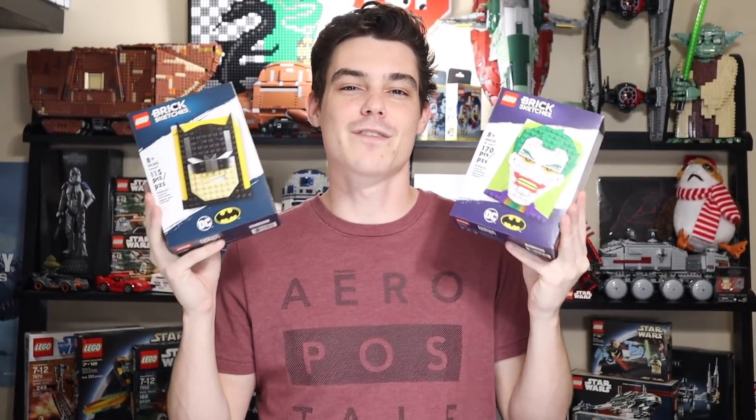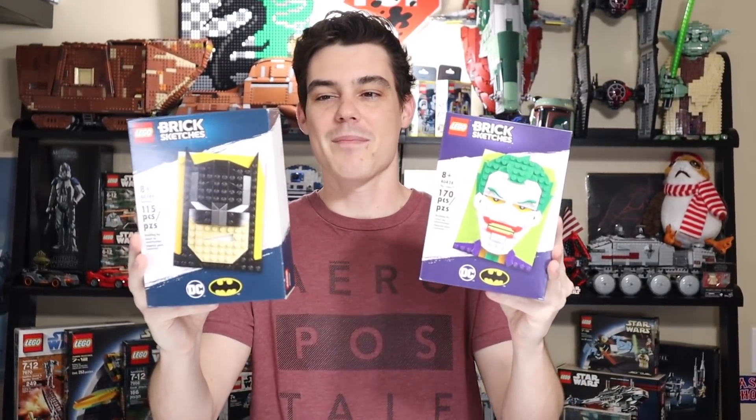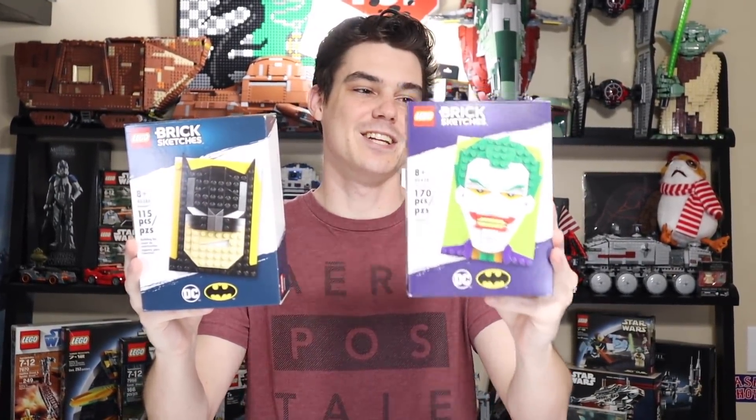I was at the Lego store on Black Friday and I broke. I bought some things I hadn't really intended on buying because Lego had already reduced the retail price down to $17, and on top of that they had another 20% off, bringing the total price for each down to under $14 for the Batman and the Joker brick sketches — set 40386 and set 40428.